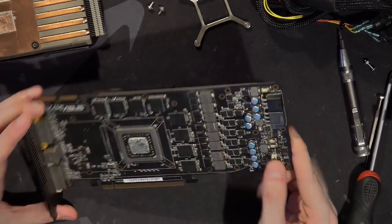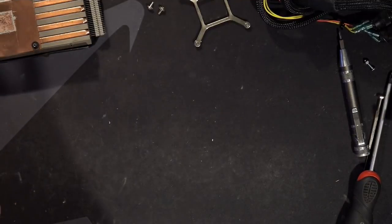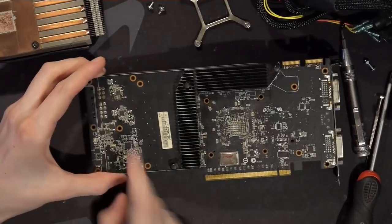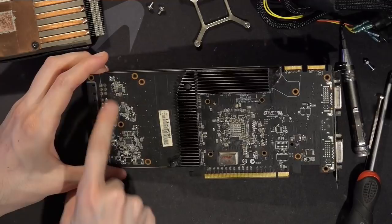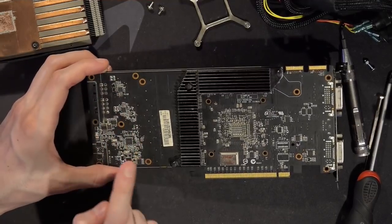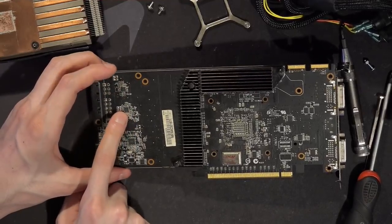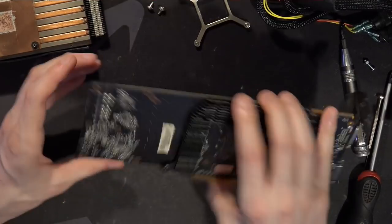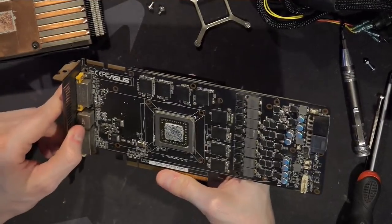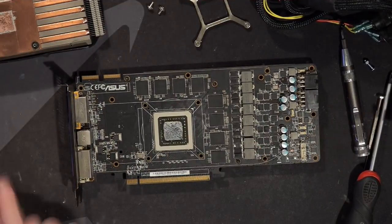For the voltage controllers, there's your four-phase V-core controller, and then two controllers for the memory and memory controller. Those two minor controllers actually have public datasheets; the main one doesn't, which is kind of annoying. So, interesting card in my opinion — old and not working.